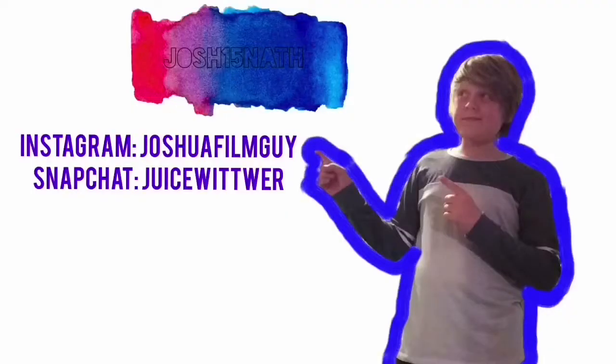Don't forget to smash that subscribe button and give me a thumbs up if you like the video. Thank you for watching. Help me help you.